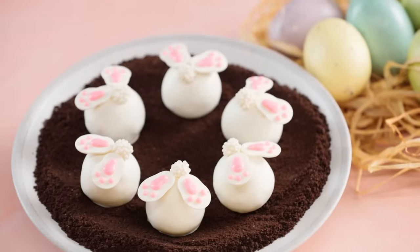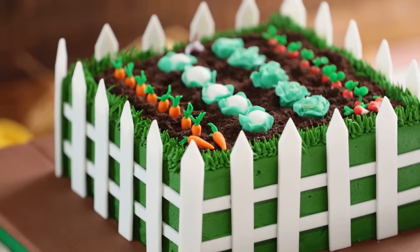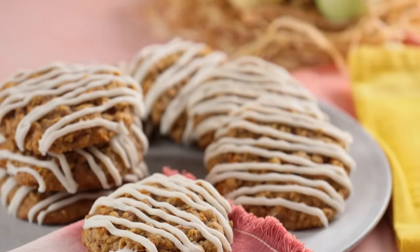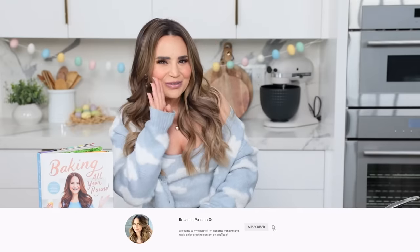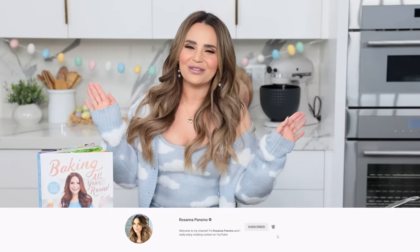So today we're gonna be making 3 treats! Bunny bun cake balls, a beautiful garden cake, and some carrot cake cookies! Before we get started, if you like seeing these baking videos and these yummy recipes, don't forget to give this video a thumbs up, click subscribe — it's free! And ring the bell to receive notifications every time I post a new video!